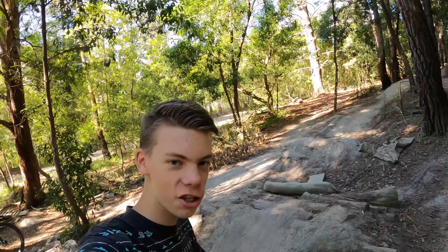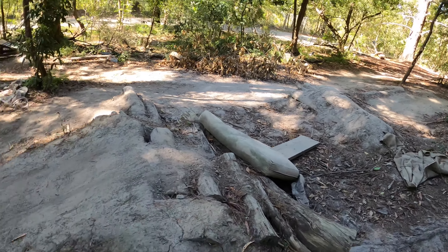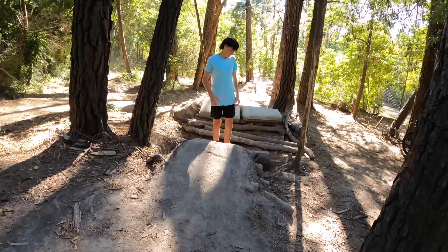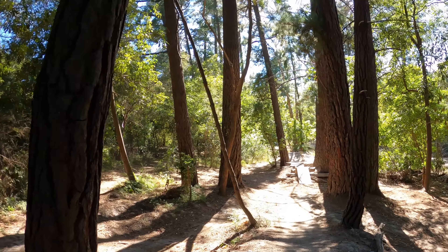These jumps are actually super technical — nothing's in line. You kind of hit this one, which is a lot bigger in person, and then you've got to turn for this one. If you hit that, it's not in line; it's just quite technical and I don't have much confidence at the moment.